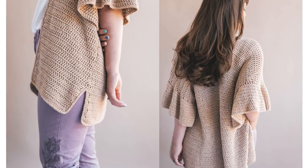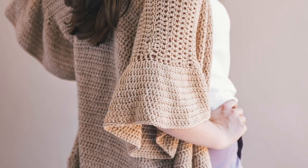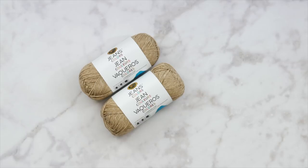Hi everyone and welcome back to my channel. Today we're going to be crocheting this ruffle sleeve cardigan. It's really, really easy. In fact, you won't believe how beginner-friendly this cardigan is, and it is in sizes extra small all the way up to 3XL.